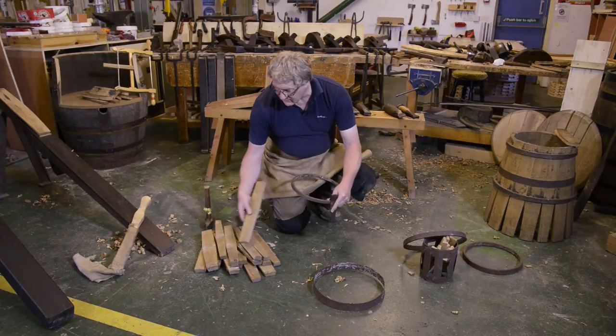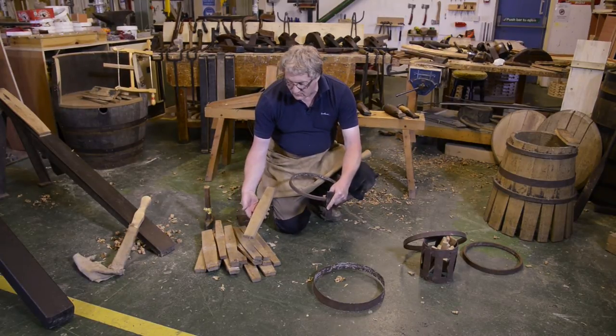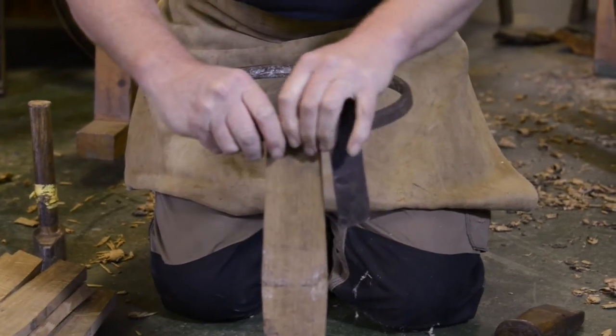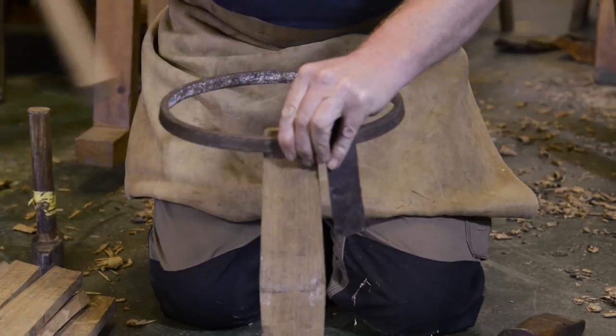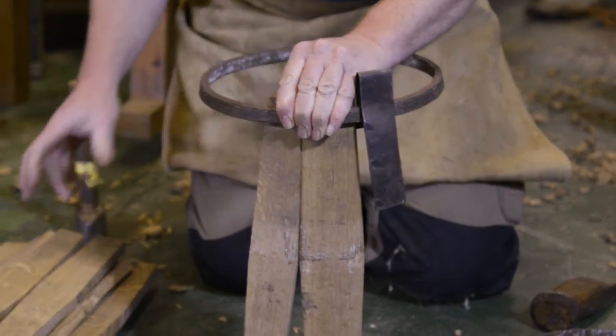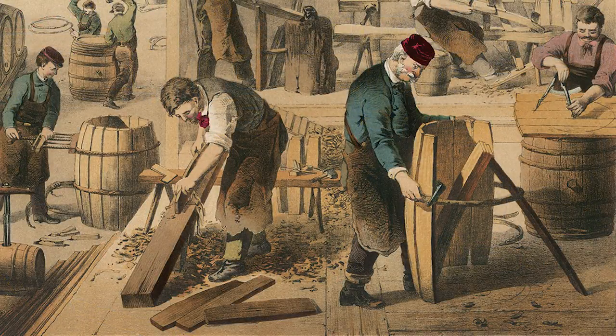The staves vary in sizes and widths. It's important to ensure that the cask will have a balanced shape — you don't put all the wide staves together and all the narrow ones together. So you mix it up so it's a nice balanced variety of staves.